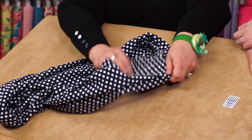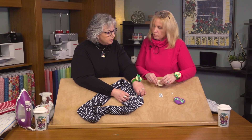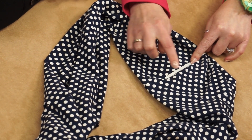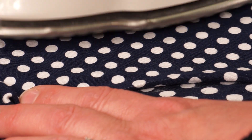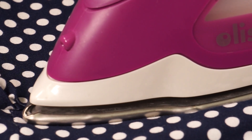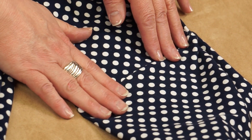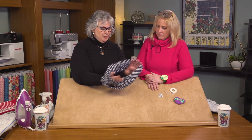Now we have that little opening that we want to close. Our favorite method is taking a little Clover's fusible tape — just put a four-inch section of that fusible tape, head to the ironing board, and press it in place. Remove the paper backing and press that seam closed. You could come back and stitch it with your sewing machine or hand stitch it, or just leave it — the fusible tape will hold it in place. And then you have your twisted scarf.